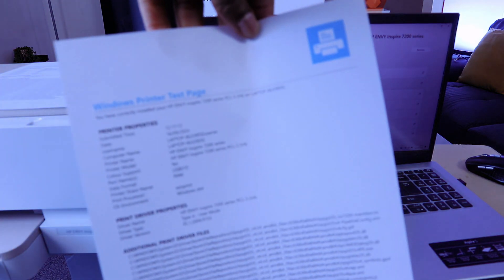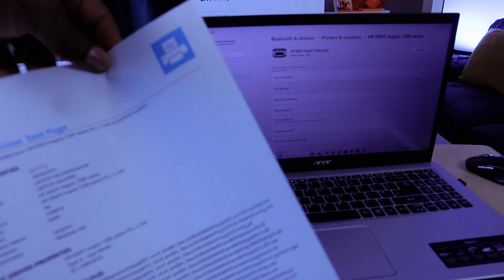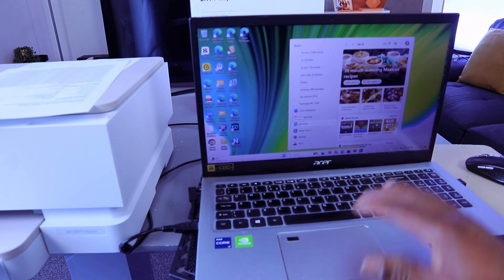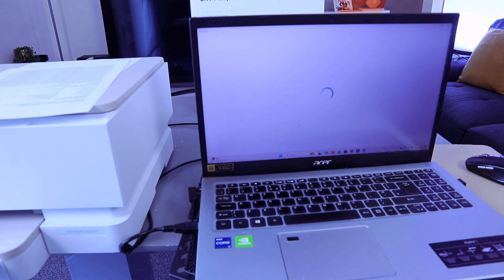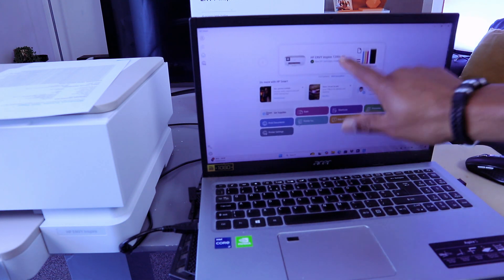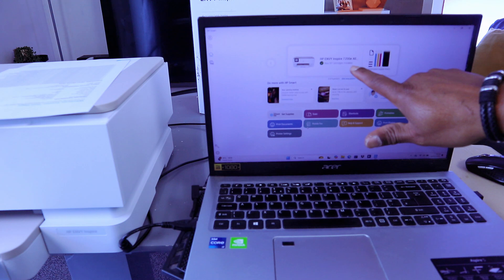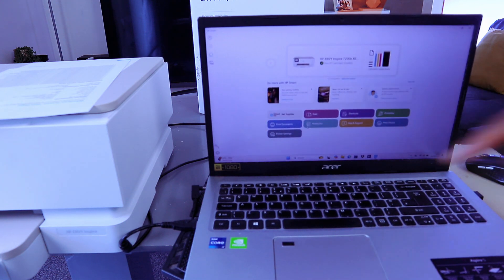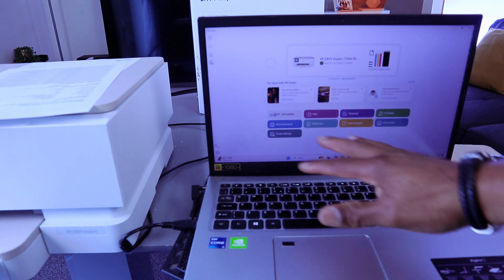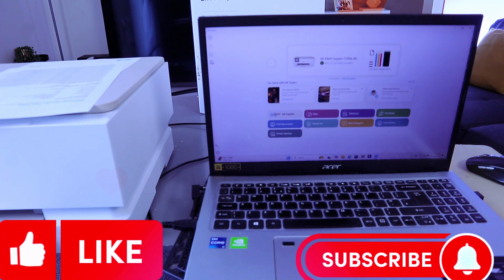You have correctly installed the HP Envy Inspire 7220 series to the laptop. Download the HP Smart App and open it — it will display the HP Envy Inspire 7220 series as newly installed. You can now print documents and scan. Thank you very much and stay blessed.